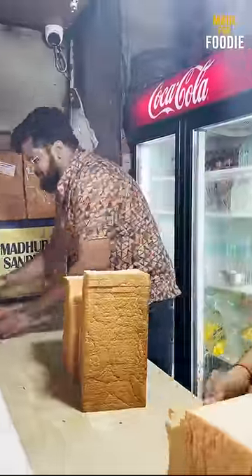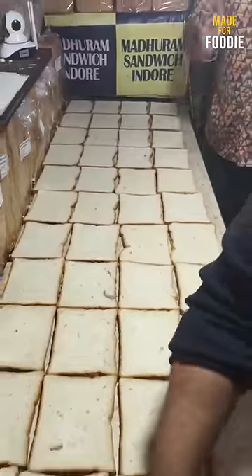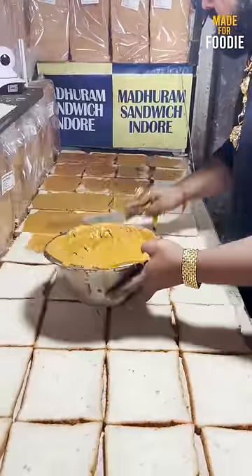We are going to make Madharam Sandwich. Is this Jumbo Bread? Yes, Jumbo Bread. We are going to take it from here. This is our whole bread manufacturing. It is purely a glass bread. Here you can see how much bulk quantity the bread is made.